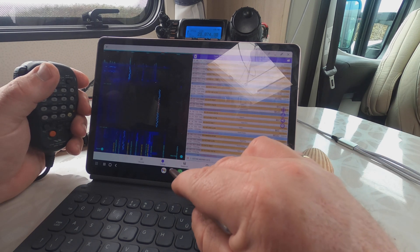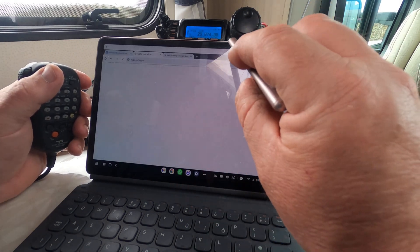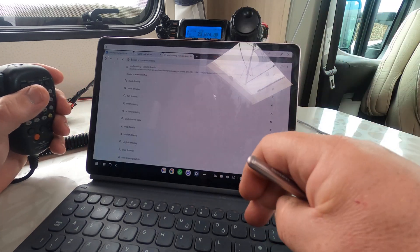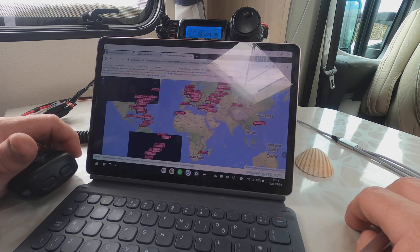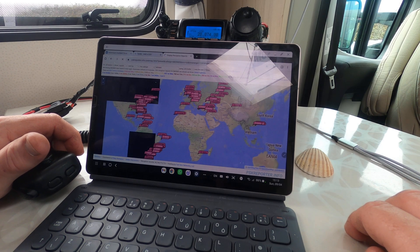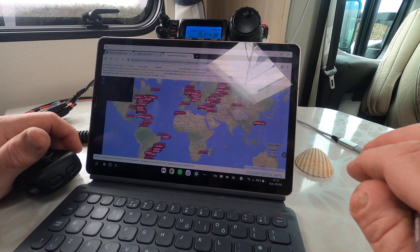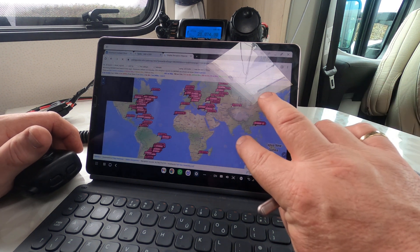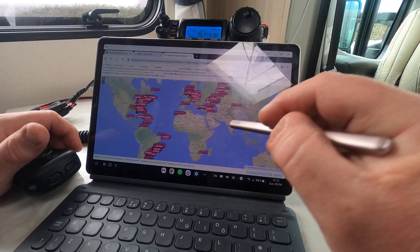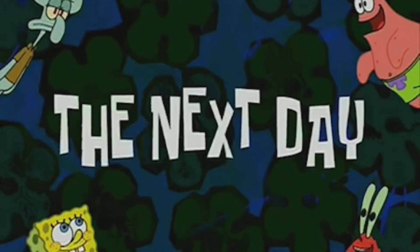Let's have a quick look on PSK Reporter. Wow, that is phenomenal — I have never had reception like this. I mean, literally I've been on maybe 15 minutes, and the coverage shown is incredible.